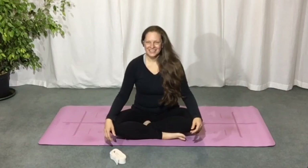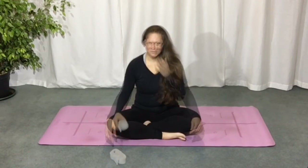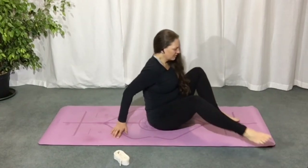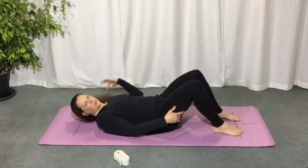Hi everyone. This is a hatha and yin based class. We're going to be doing a lot of postures that we hold for at least a minute long, so you're going to need a strap or a belt for this practice. Make your way down onto your back, and once you're lying on your back, hug your knees into your chest.